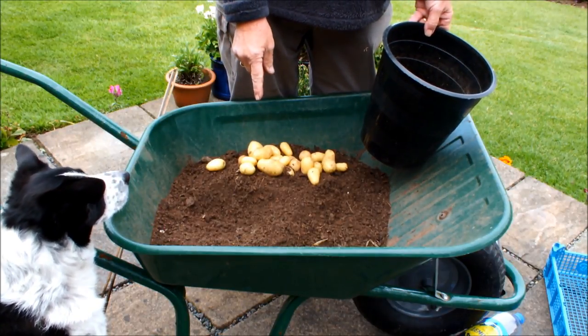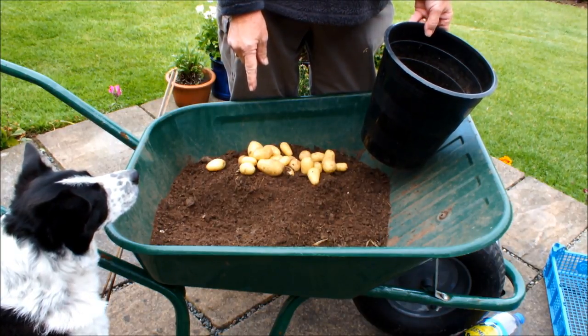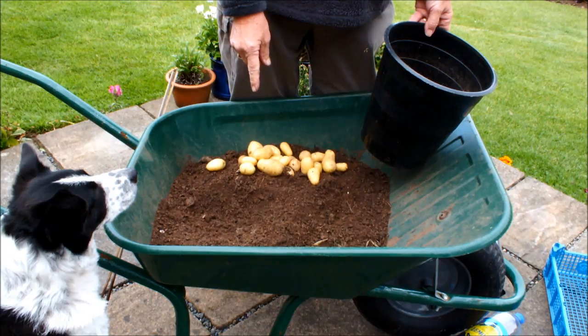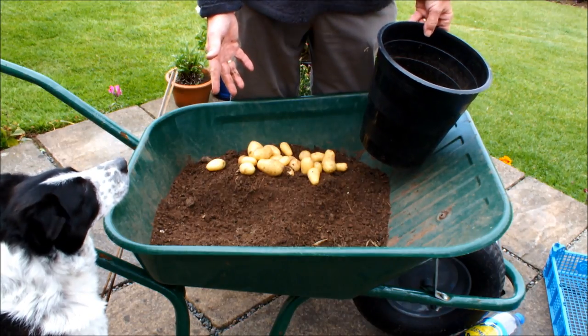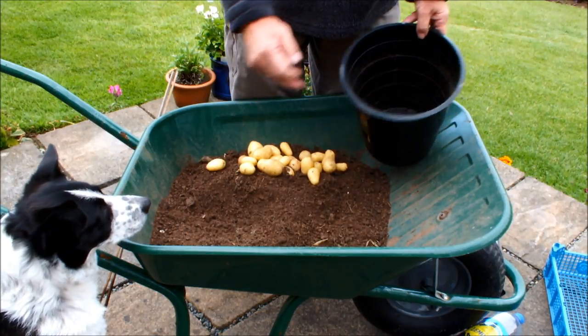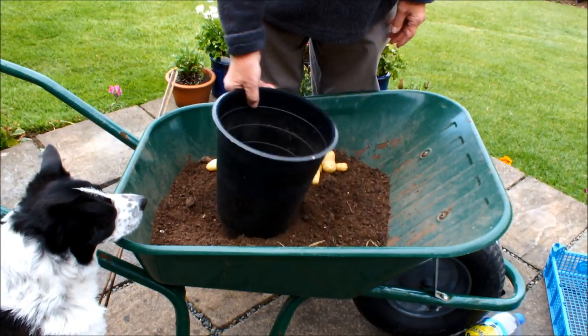We'd reinvigorate this soil with something like blood, fish and bone, or 6X, which is a dry farmyard manure, or any balanced fertiliser will do. Throw some into your used soil and used compost to recharge your pot.